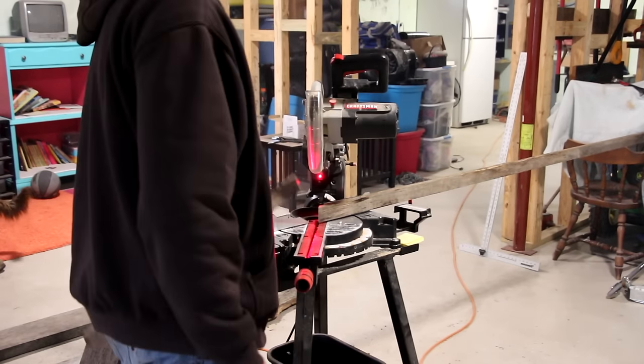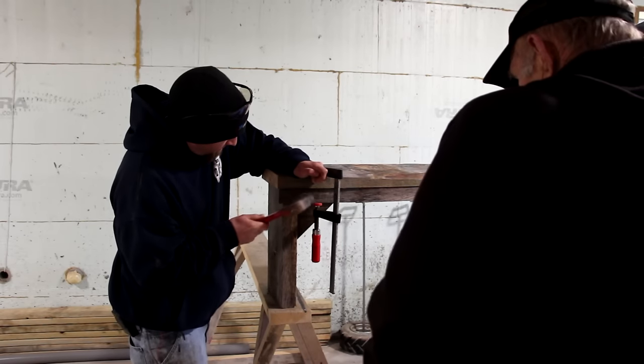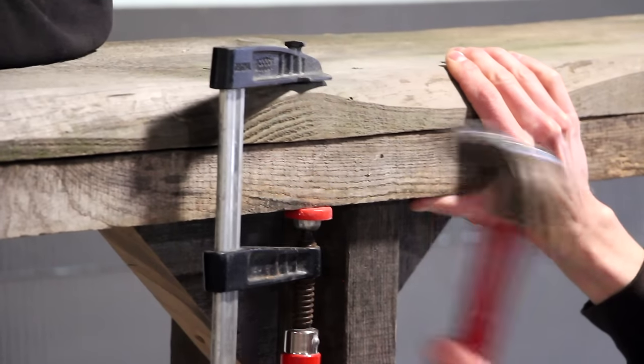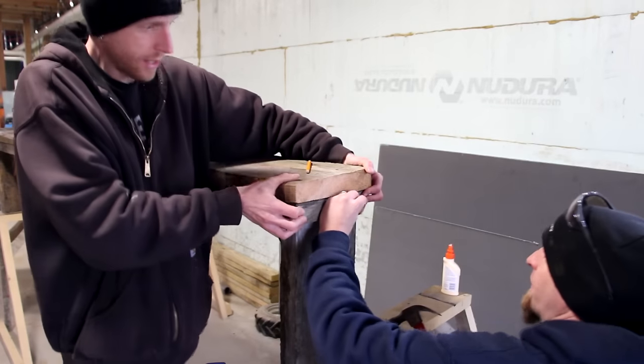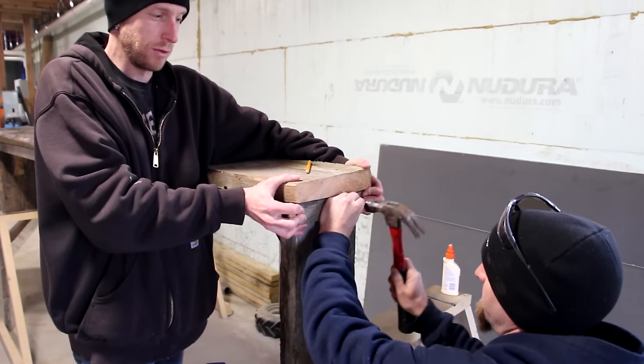We cut mitered angles on the trim pieces — right on the money. We use wood glue and finishing nails to hold on the trim pieces. There's some joking around about hitting fingers with the nail gun, but we keep it safe.